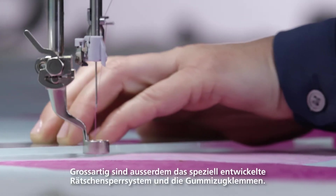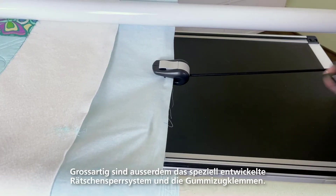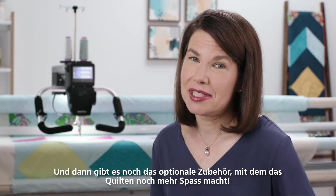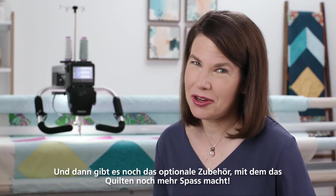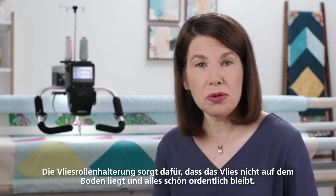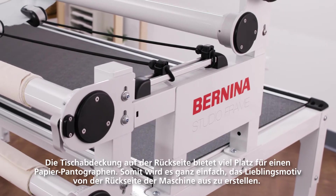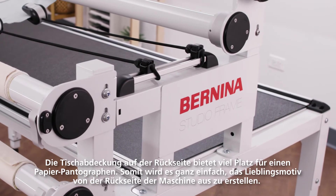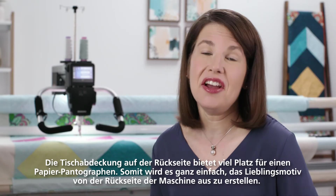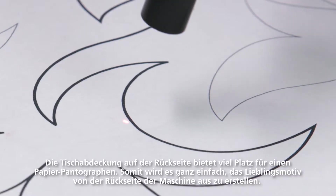A couple of other great features are the specialty design precision ratchets and the bungee holders. There are also optional accessories to make your quilting even more fun. The batting rail keeps your batting off the floor and keeps your area neat. The tabletop on the back of the machine provides a great space to put a pantograph, making it easy to pantograph your favorite design from the back of the machine.